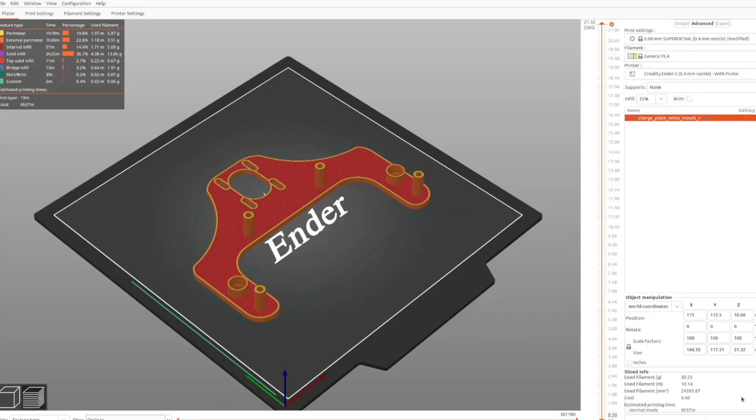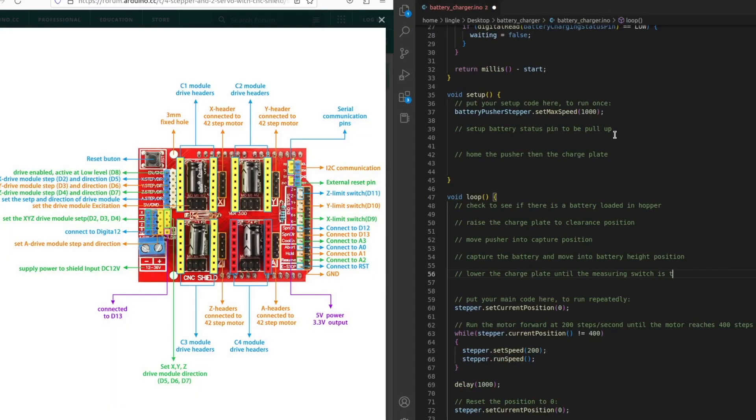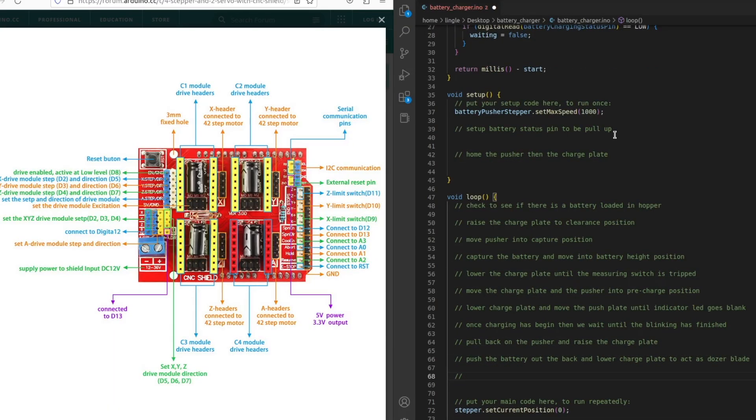With the basic assembly all done, it's time to start on the firmware. My C++ game is not very strong, so I ended up writing very small portions and then slowly adding chunks as it went along. That worked out really well — if I tried to write the whole thing in one go, it would have been a nightmare. Just don't do it.